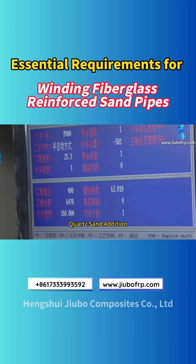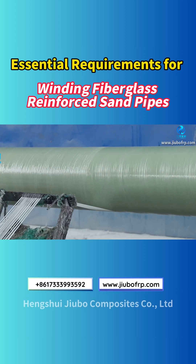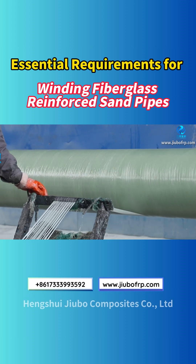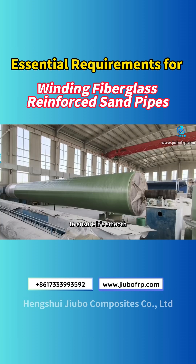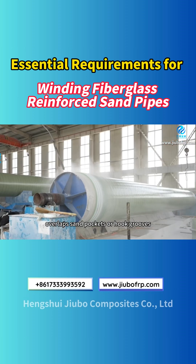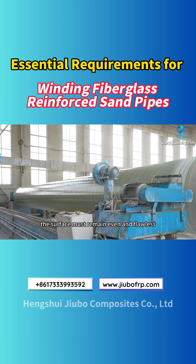Step 2: Quartz sand addition. The overlap of layers should not exceed 0.5 centimeters. The resin content should be just right — semi-transparent, not overly thick. While pressing the sand, the surface of the quartz sand must be mechanically compressed to ensure it's smooth. There should be no sand breaks, cracks, overlaps, sand pockets, or hook grooves. The surface must remain even and flawless.